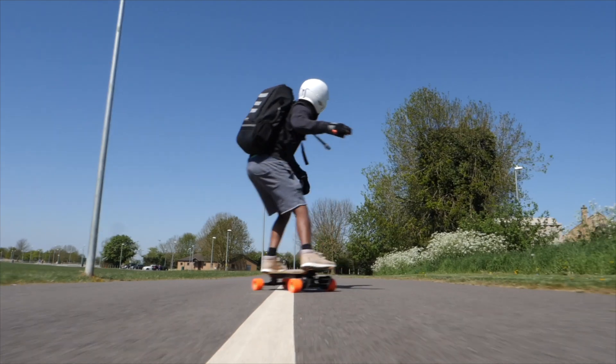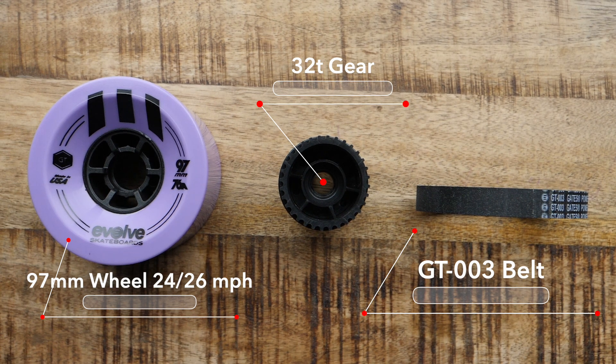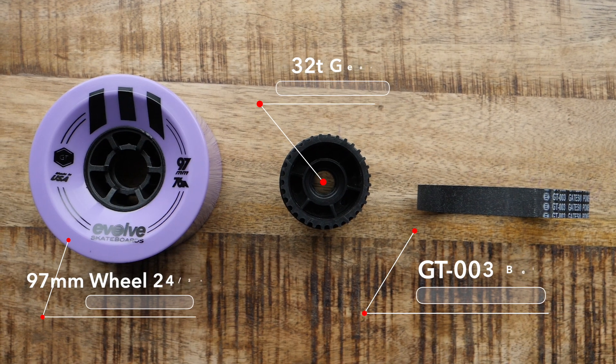Moving on to the 97 millimeter wheel, again with a 32 tooth gear setup: top speed with this wheel we're getting somewhere between 24 and 26 miles an hour depending on where and what we're riding on, and the acceleration and braking I'm going to rate as good.